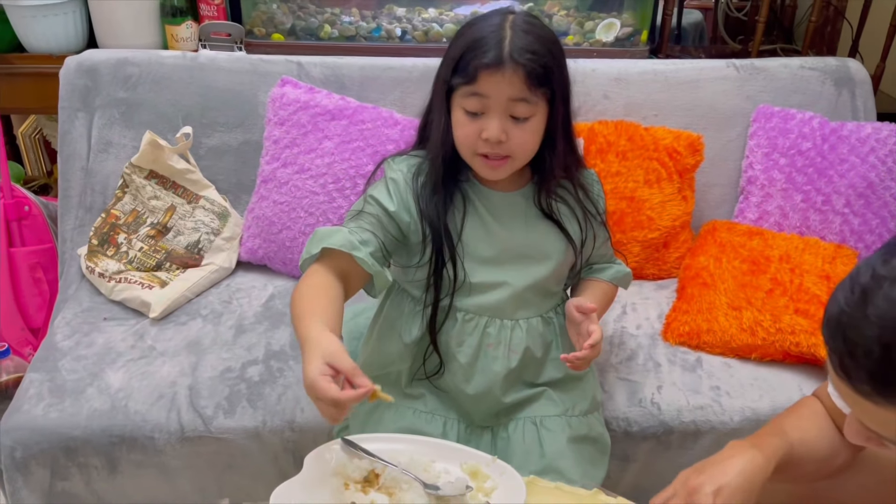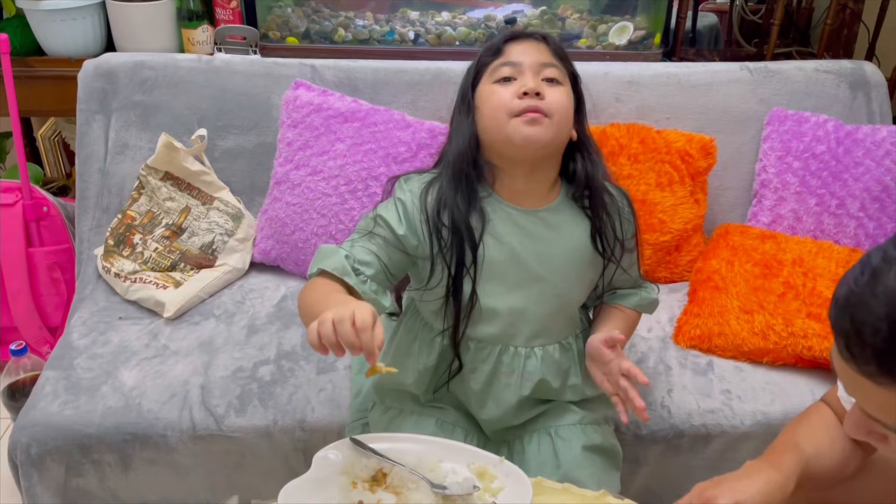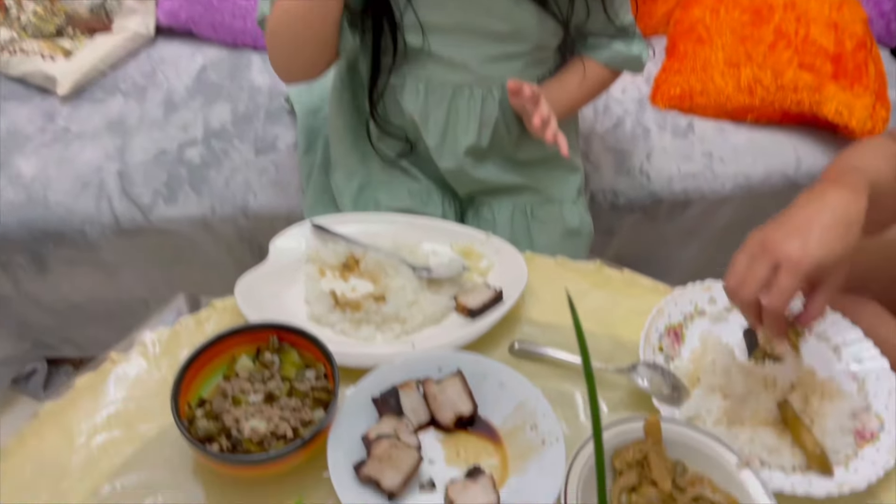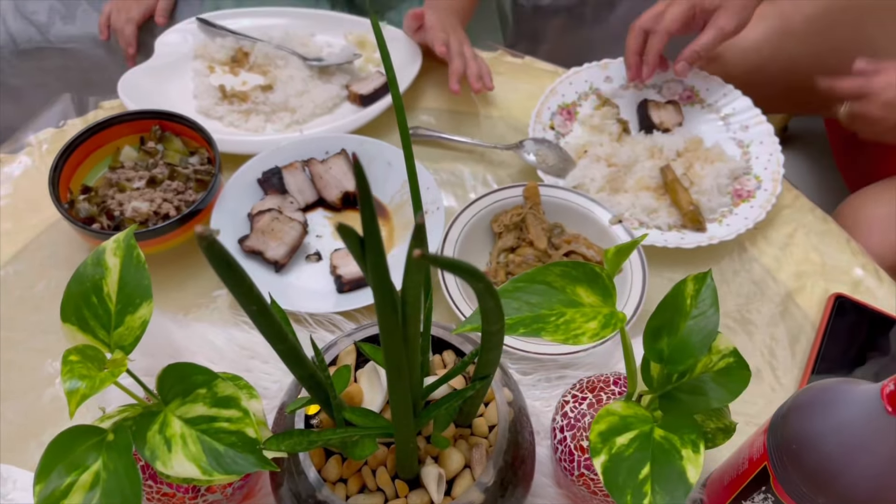Do you like the takwai? It tastes like crab sticks! Crab sticks? We don't like this? Come eat now!